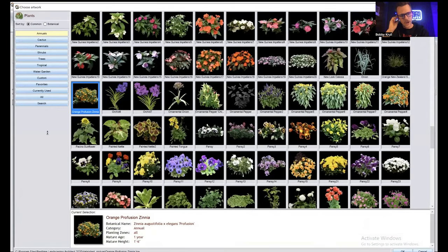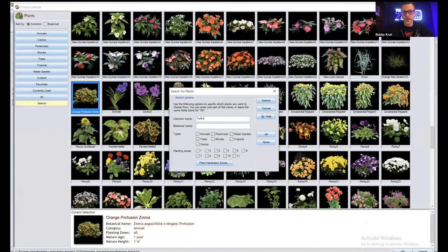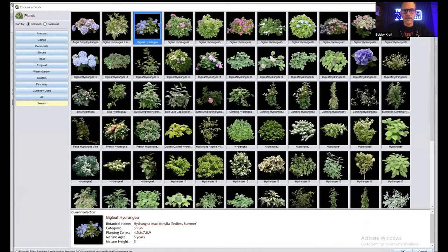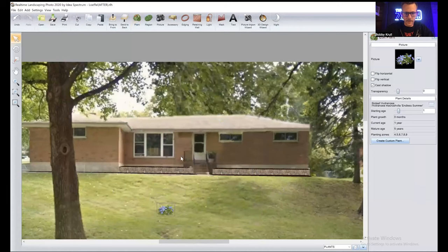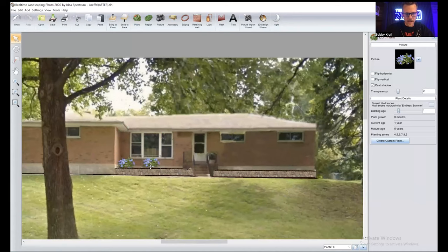Let's start with the planters — meat and potatoes. I'm going to go with something that does decent in the shade, no deer, and I want a little color. I'll go with a hydrangea — Endless Summer, kind of this blue. I'm going to grab this guy, squeeze it in at about maturity. I also like that it's not going to get above the windows but fills in the space. I'll space them out nicely, flip one horizontally to break it up and make it look more natural.